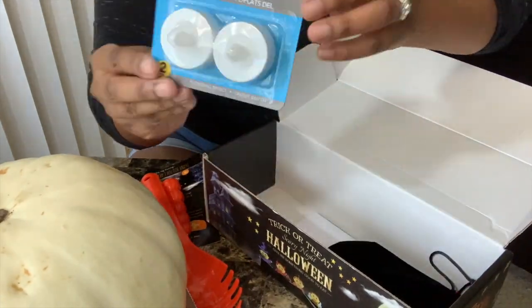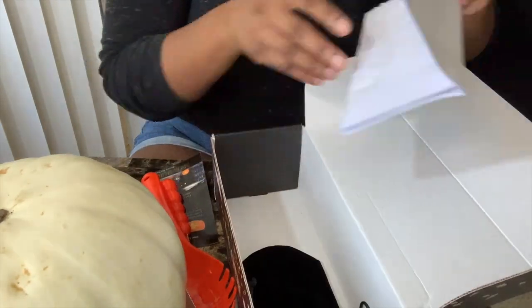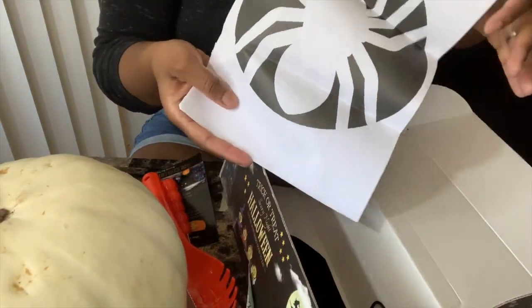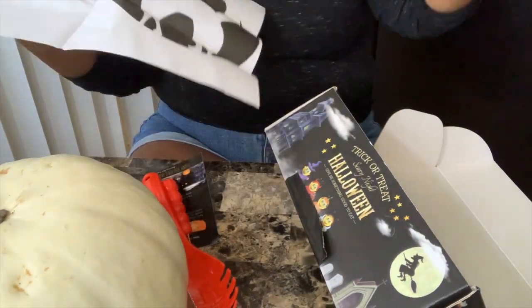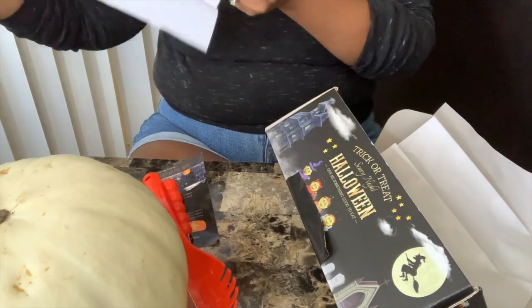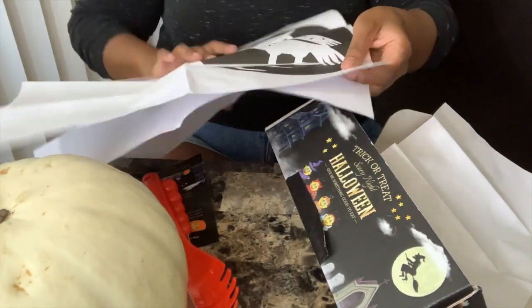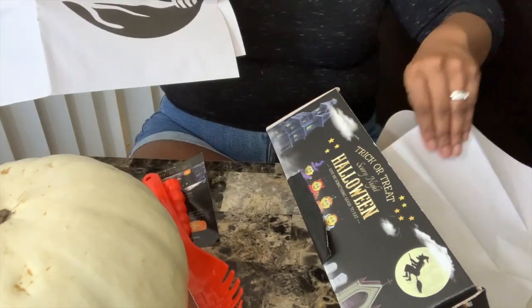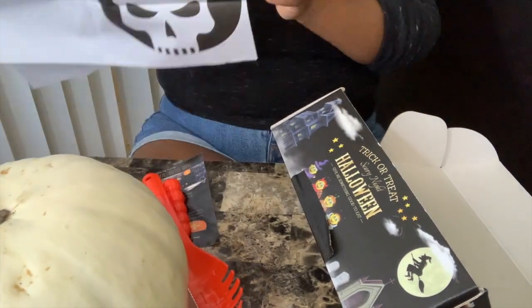The LED lights were genius — I didn't think about how I was going to light it up, but it was all inclusive. Here I'm showing you the stencils of what you can draw on the pumpkin to carve it out. I picked the most simple one because I'm not about that carving life, but I think it's great that it came with a lot of different options.